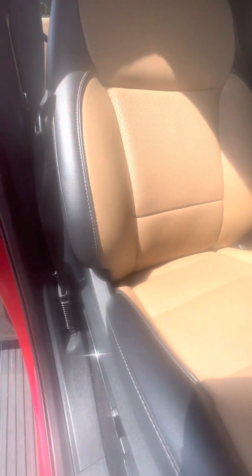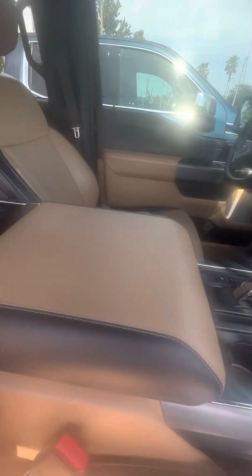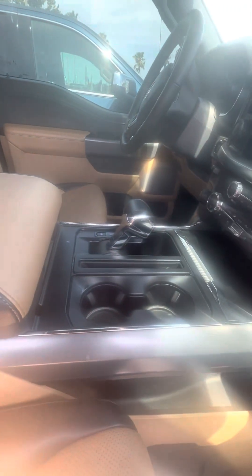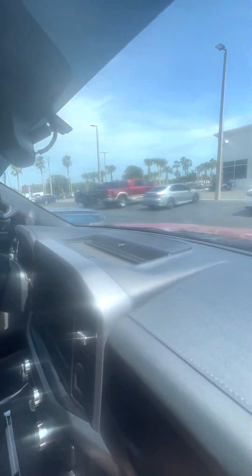Tan interior with the black accents. No damage to the armrests. Cup holders on the back for the second row. Cup holders in the front. Nice touchscreen, very big. Dual air conditioning, heating and cool seats. No damage to the dashboard.